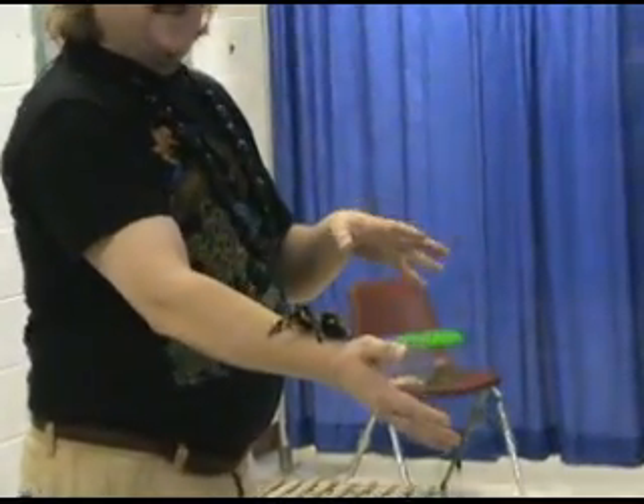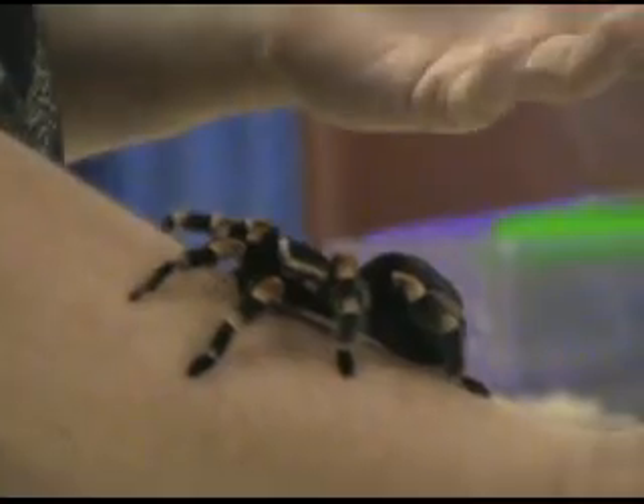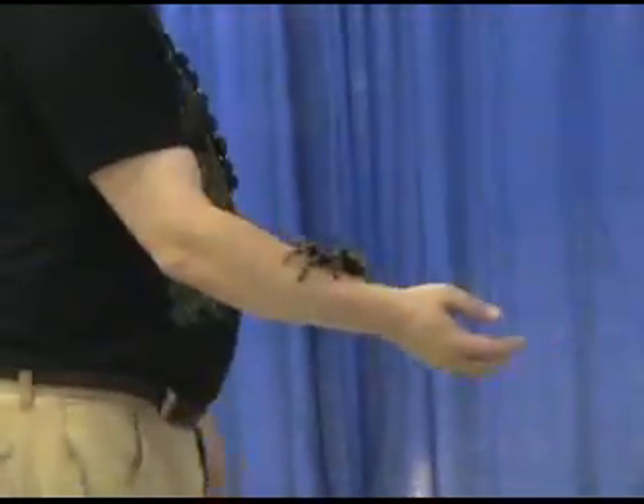However, different from a katydid or a grasshopper, if he loses a leg or two in an accident, he can grow them back. They can regenerate their legs like starfish or octopus.